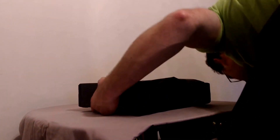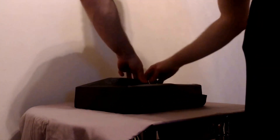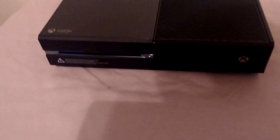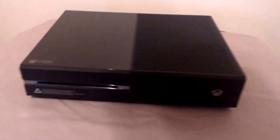Did the foam fall off? It's alright. Not unlike unwrapping a present. There we have the Xbox One unit.